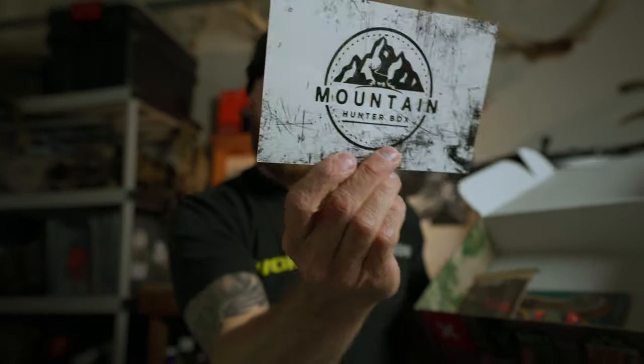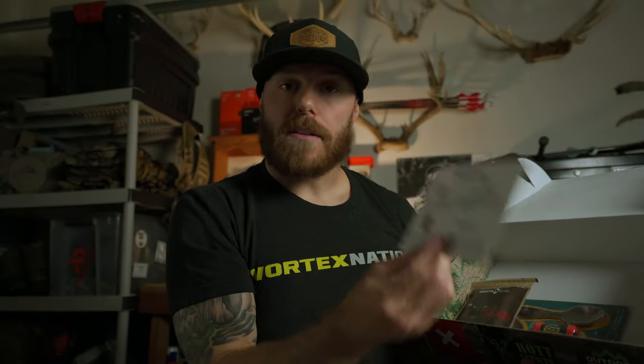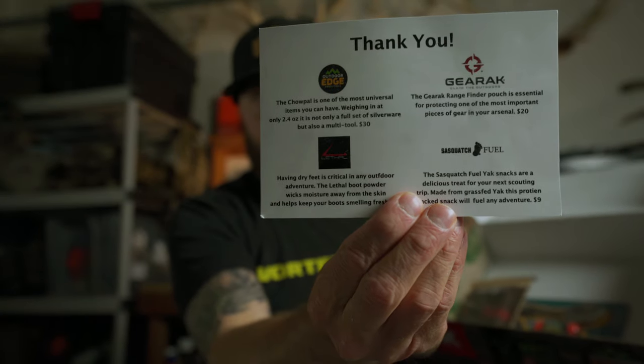Next we got the Mountain Hunter Box postcard that comes in every box. It's a little breakdown of what's in the box and what it costs, so you know what you're getting for your money. Super cool that he does that for us.